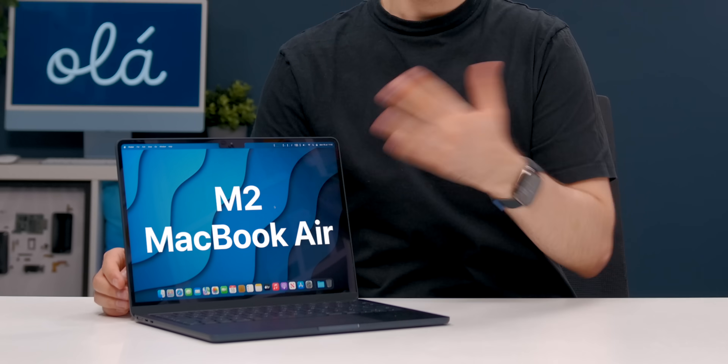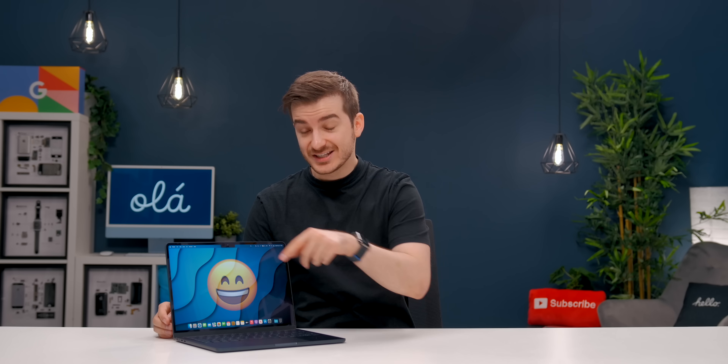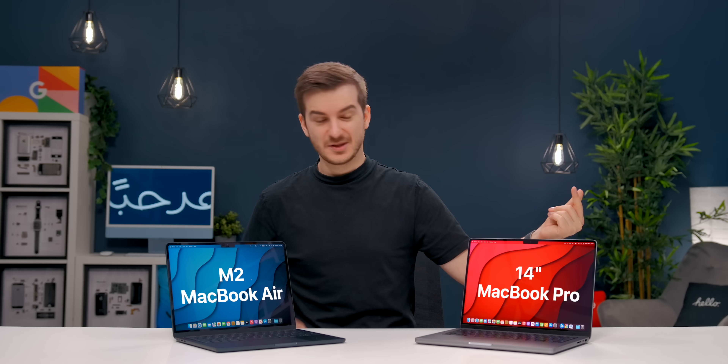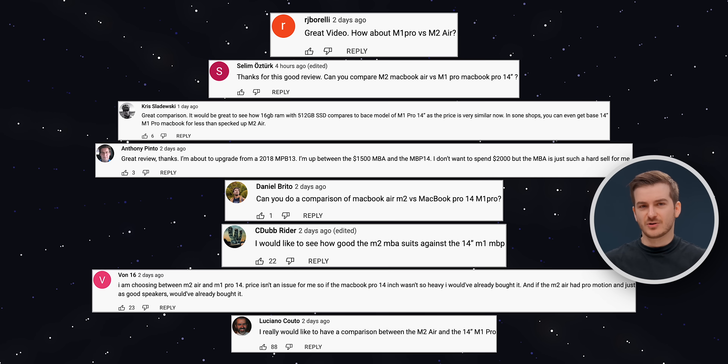This is the M2 MacBook Air. By now you all probably know to get this model instead of the 13-inch MacBook Pro, which most of you should just avoid, as the Air has a lot of benefits over the 13-inch Pro. So because of that we're going to compare the M2 Air against the 14-inch base MacBook Pro. Based on the comments from our previous video, a lot of you were torn between these two models, and I gotta say I am very torn myself.